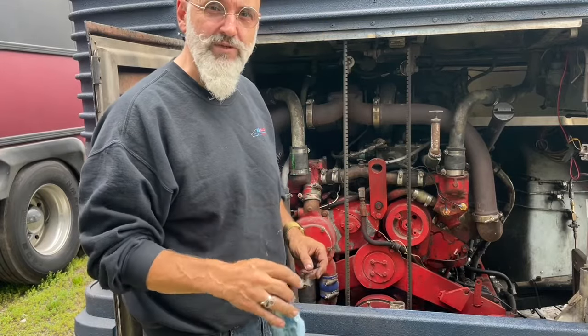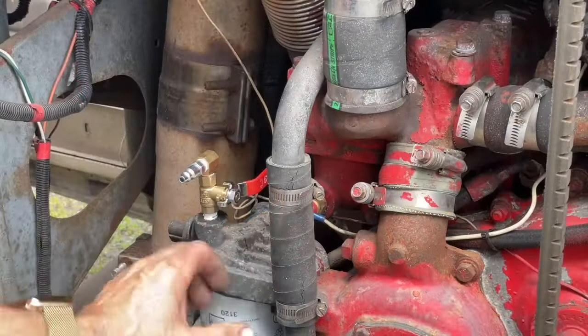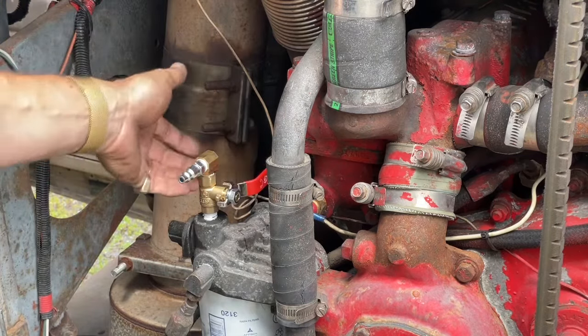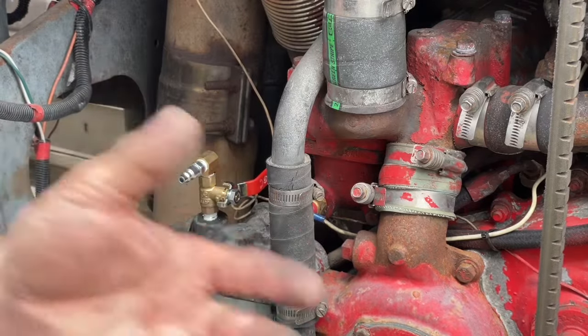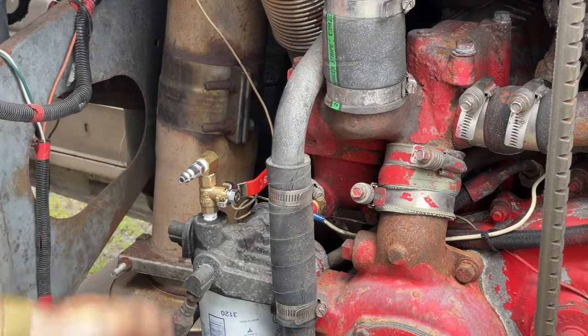On the secondary fuel filter, we're going to do a slight modification that will make priming much easier. What we've added is a valve — a simple ball valve and a fitting. This is an air fitting. You can use hydraulic fittings if you want, but we're using a standard air fitting.